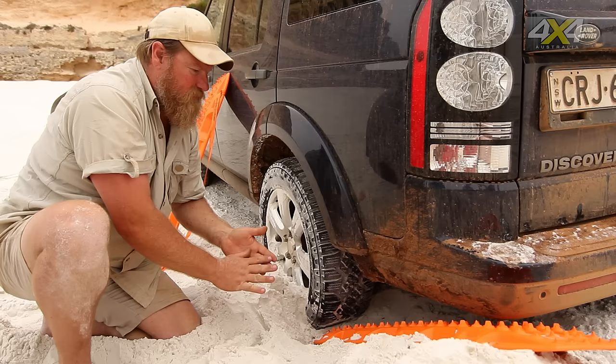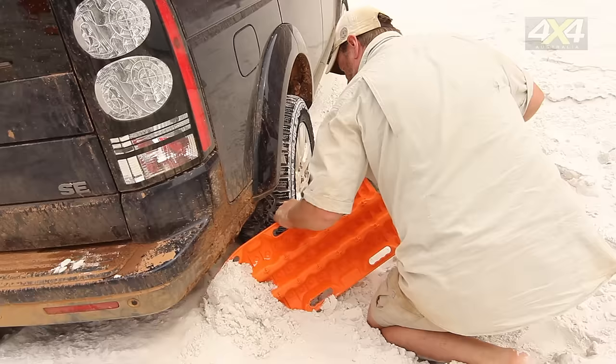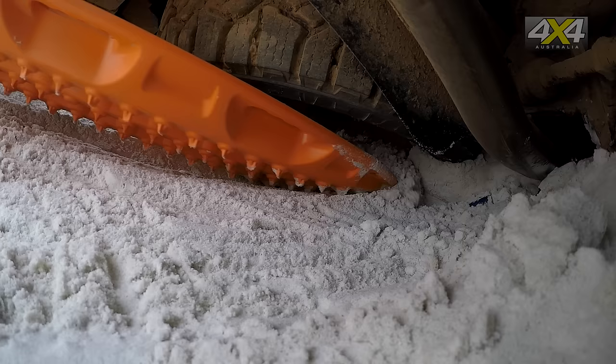The motion of the tyre will actually pull the Max Trax down a bit — get under there and you can crawl up with as limited amount of wheel spin as possible. You really don't want any wheel spin when you're using these things.